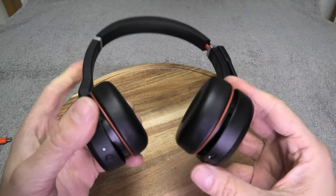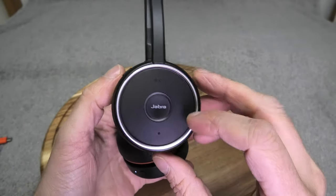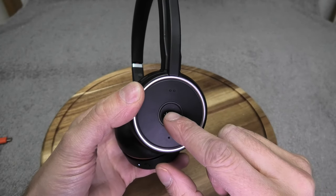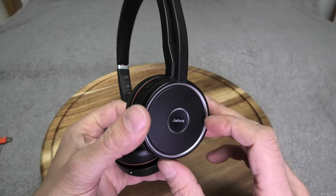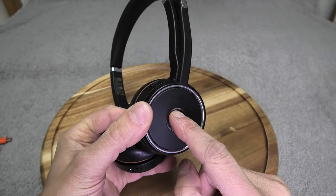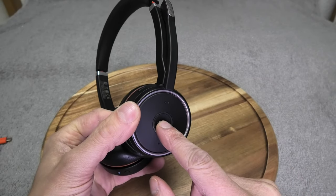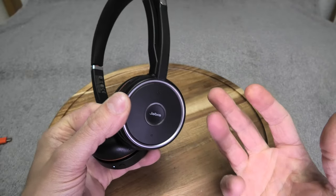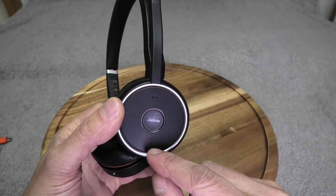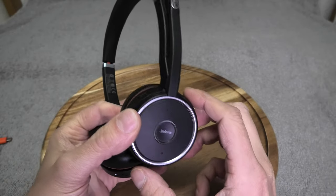On the right side there are a few buttons: one on top, one on the bottom, and one in the center. If you get a phone call, press the center button to pick it up, and press it again to end the call. If you're listening to music, press and hold the center button to pause or resume playback. The top button raises the volume and the bottom button lowers it — this works for both phone calls and music.